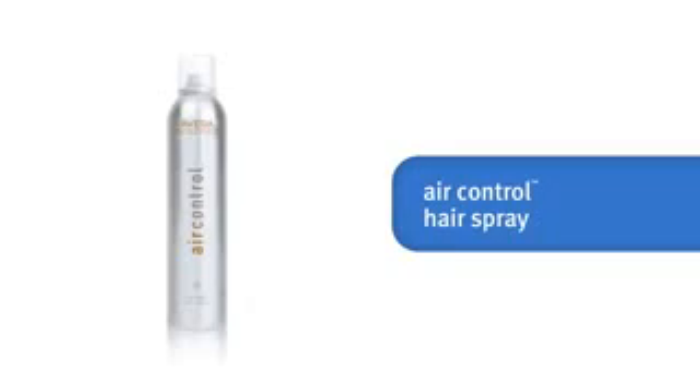For a light hold that preserves your shape and volume but still allows for bouncy movement, spray it with Air Control Hairspray. And here's your finished look: an effortlessly smooth style with volume and bounce, just like the ones created by today's top stylists.